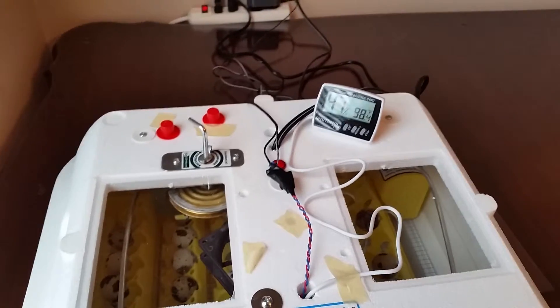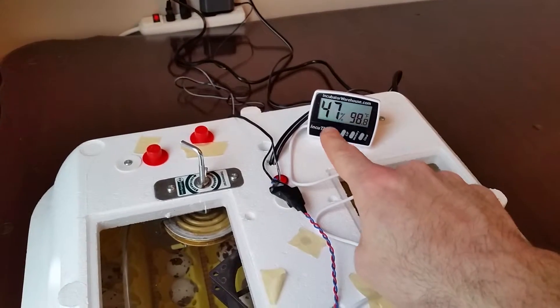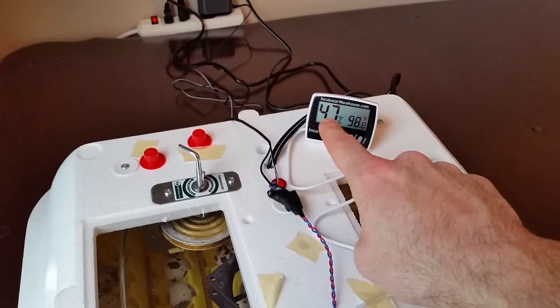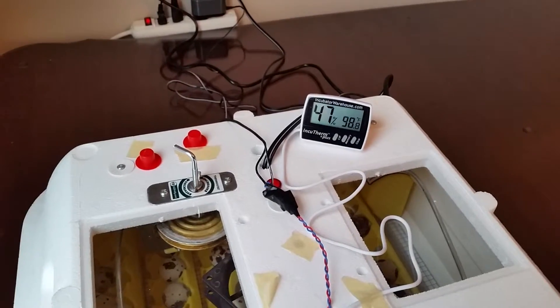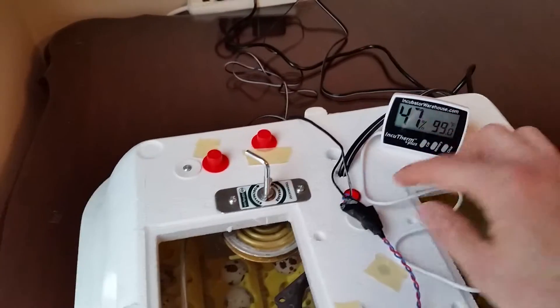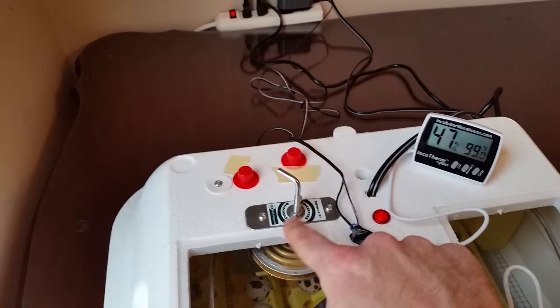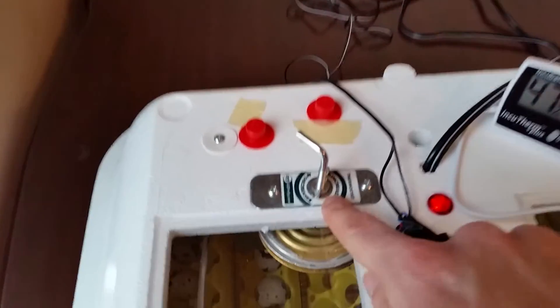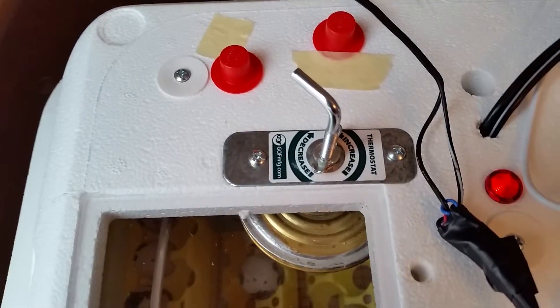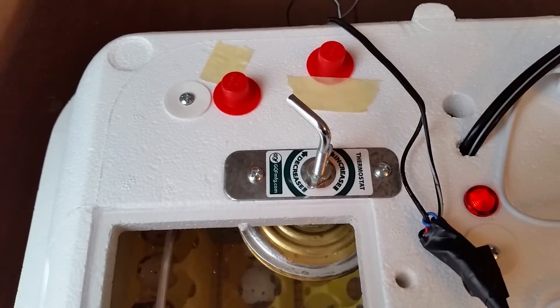My goal here is to have it in the mid to high 40s humidity-wise — you can see over here, 45% to 50% humidity. And then about 99.5 degrees Fahrenheit. So when this red light comes on, that means the heat is on. The thermostat is controlled over here. You can see the controls. To increase, you turn it counterclockwise, and to decrease, you turn it clockwise.